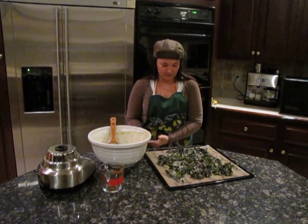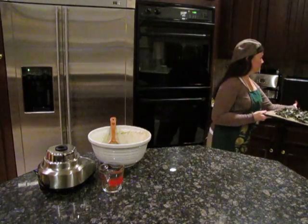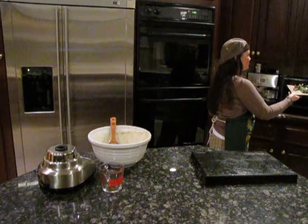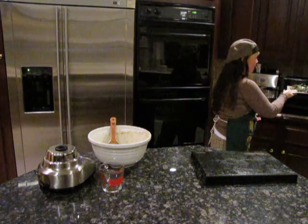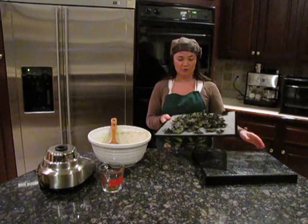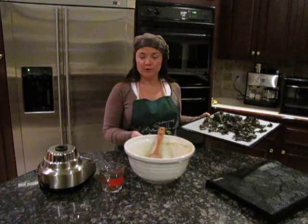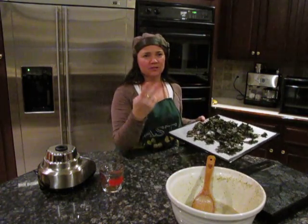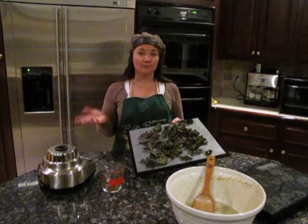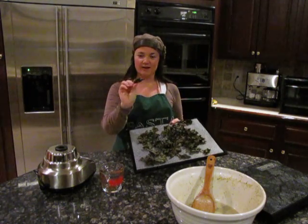These are going to go into the dehydrator. The recipe from that website says to do it at 145 degrees for two hours, but I'm from the school that it shouldn't be over 115 degrees, so I do 115 for longer.